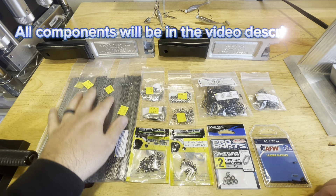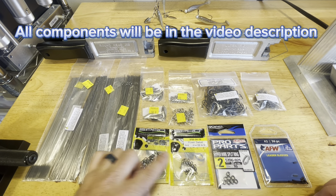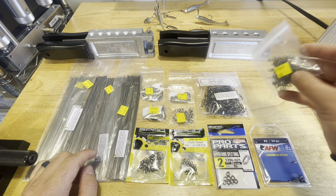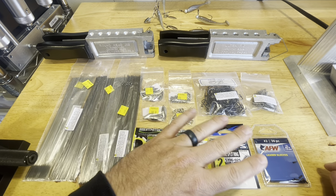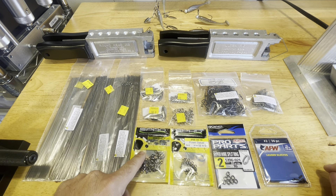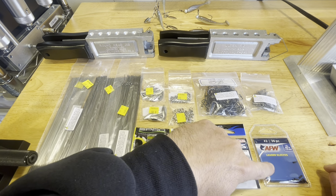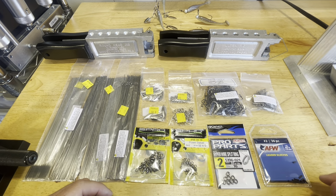You're going to need your wire of choice, blades, clevises, beads, swivels, split rings, leader sleeves, and then hooks and the little wire forms for making the screw lock jig heads. This is all for making a bladed A-rig. If you don't want to make a bladed A-rig, you don't need your ball bearing swivels, your blades, your beads, your clevises, or your leader sleeves. So depending on what you want will determine what you need.